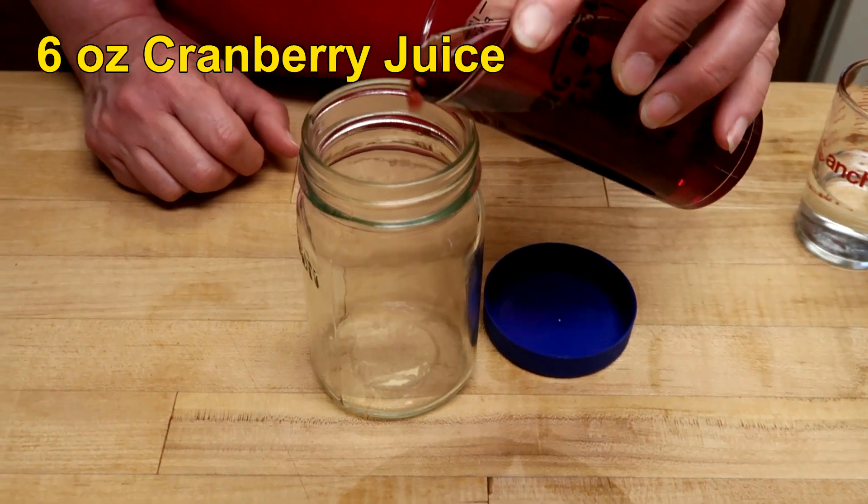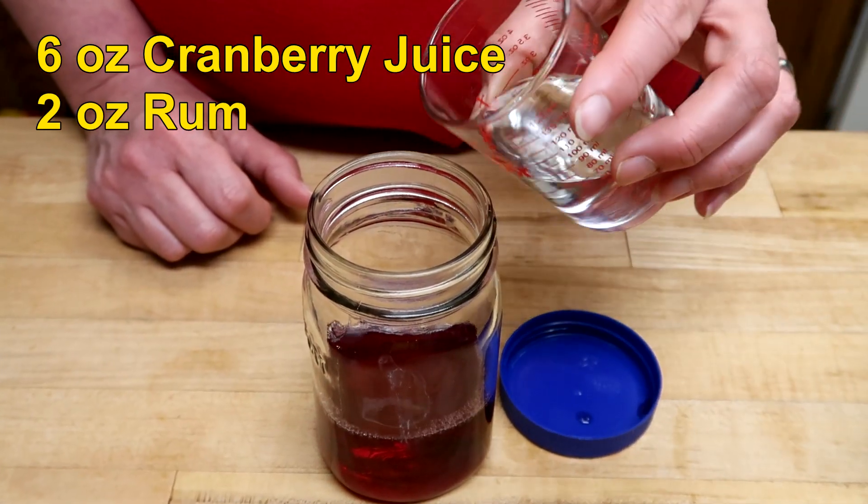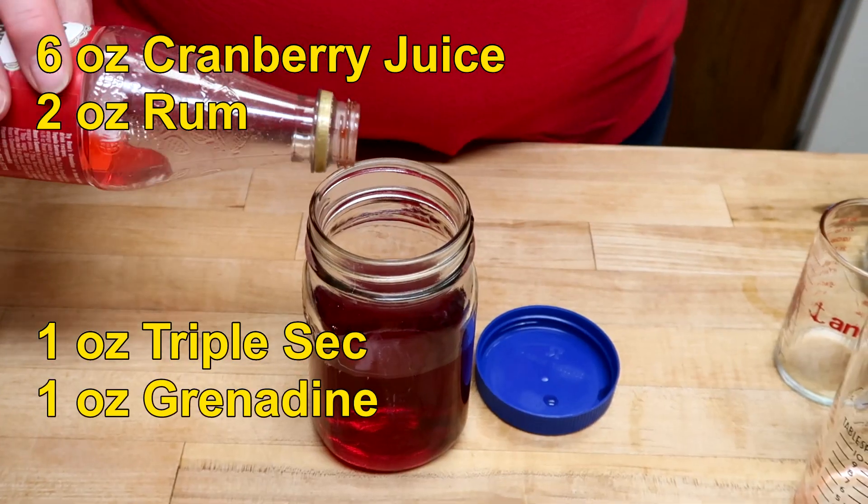Six ounces of cranberry juice, which is normally very good for you, until you add two ounces of rum, one ounce of triple sec, and one ounce of grenadine.